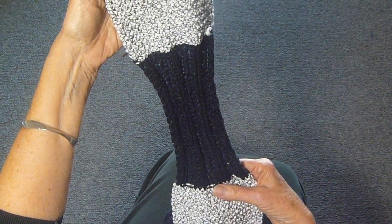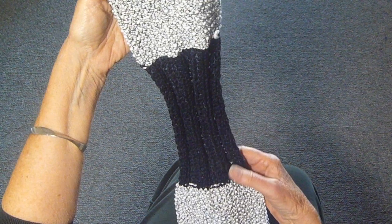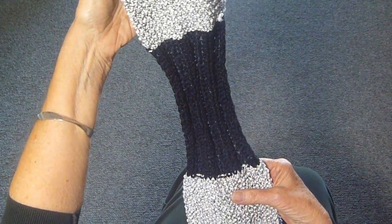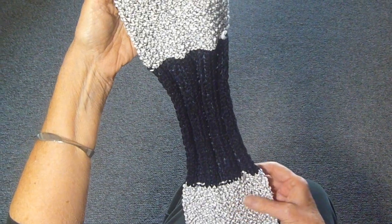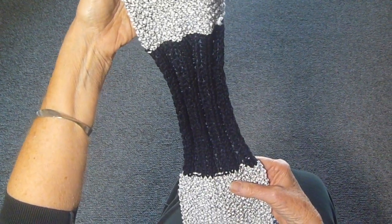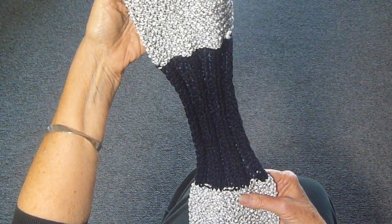I'm making this scarf using two different stitches: the garter stitch and a rib stitch. I'm doing three by three. It's interesting to me because obviously the garter stitch always comes out bigger and a rib stitch comes out smaller. So when it's all put together and wrapped around your neck, I think it'll have a really interesting effect.